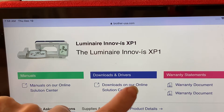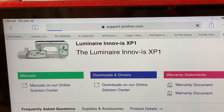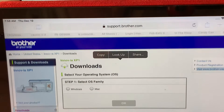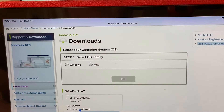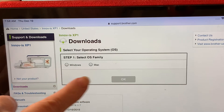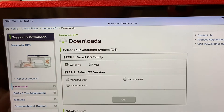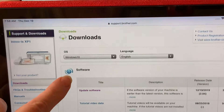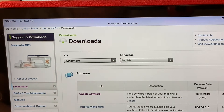When you go to Downloads and Drivers, give it a moment while it loads. You need to select the type of software that you have, and you'll be able to see on the screen that there's an update available as of 12/19/2019. Select your operating system — mine happens to be Windows — and select which Windows operating system, then choose OK.